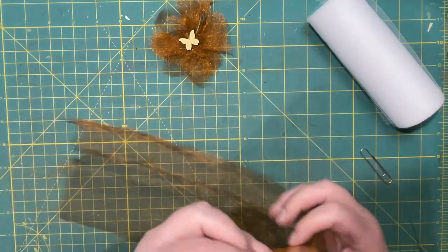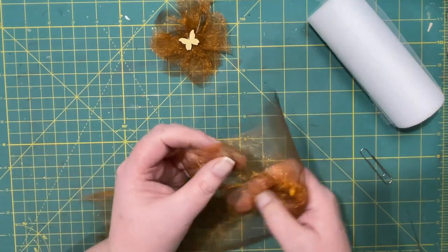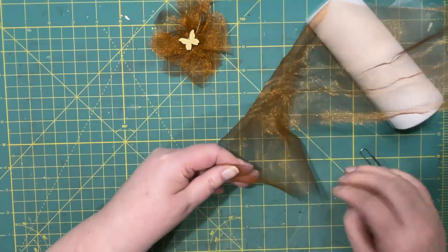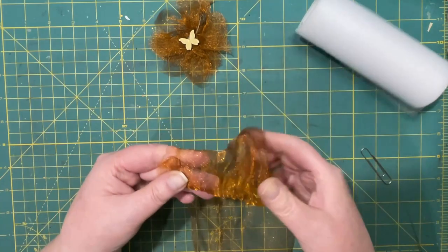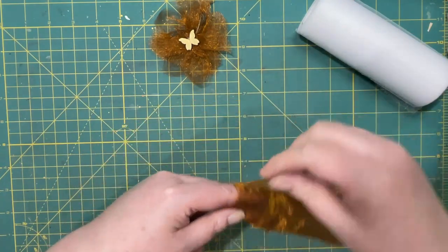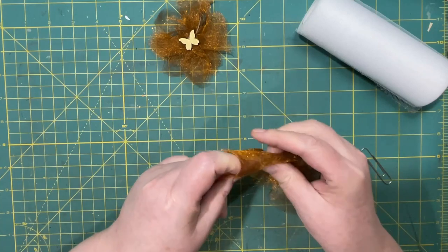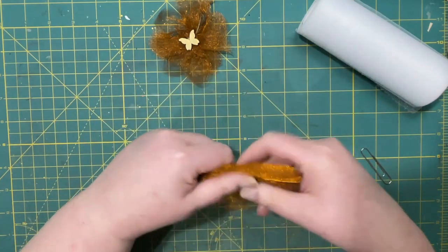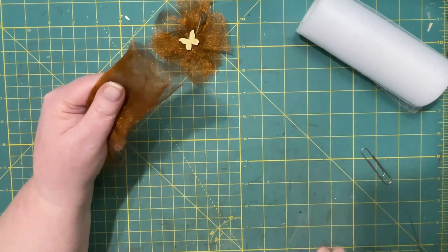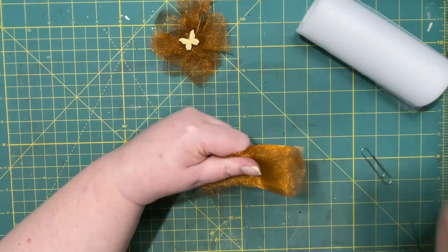First I cut the fabric, but since this is already cut I'll just wrap it around my fingers like so. Not too tight — you want to be able to slide it off. This will make a really small one. After it's wrapped, I will take off the shiny fibers.